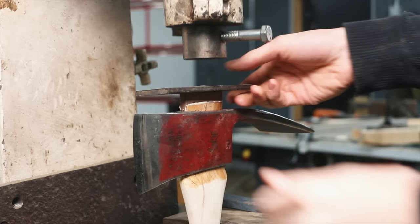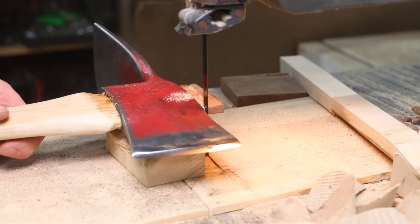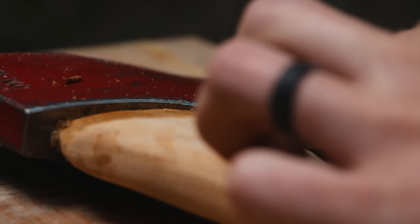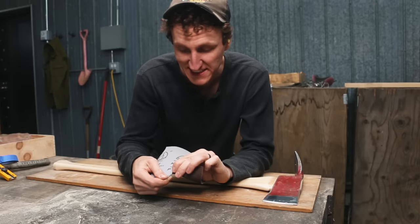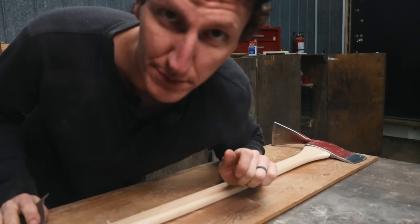That went just perfect. I'm really, really happy how that wedged up. Just going to start into the hand sanding here.